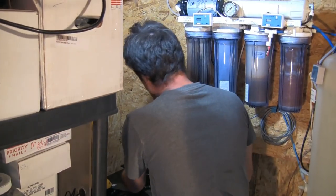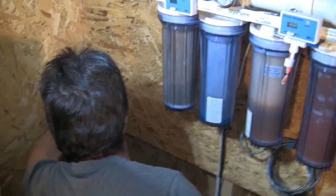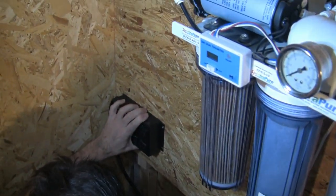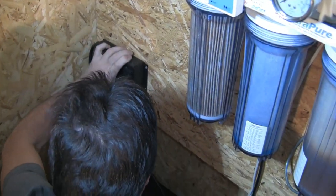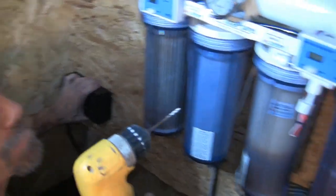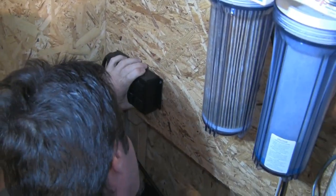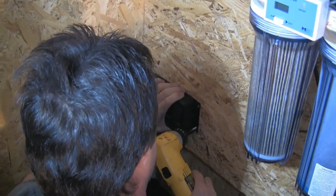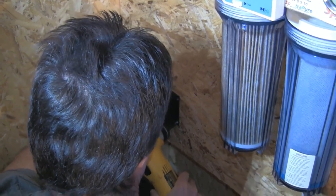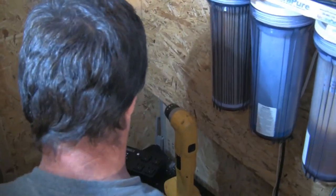Next step is to start mounting this thing up — kind of marking the holes here where I want it. How are you determining where you want it away from the RODI filter? I do not want it near any source of water. Good point. That is a key priority. And this is the power bar we're mounting?